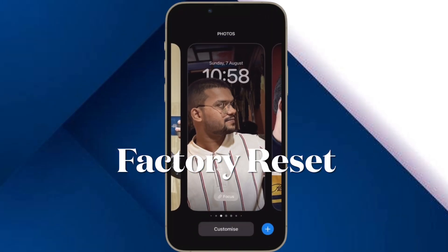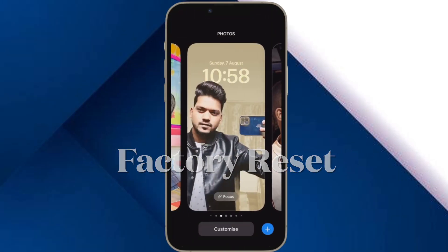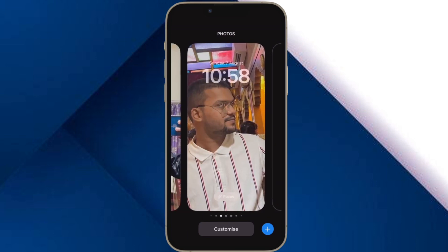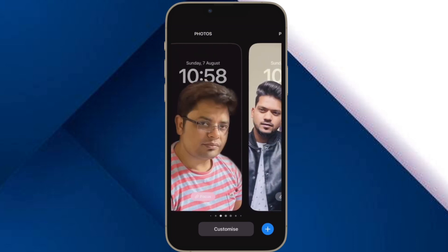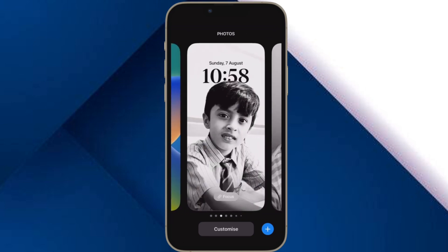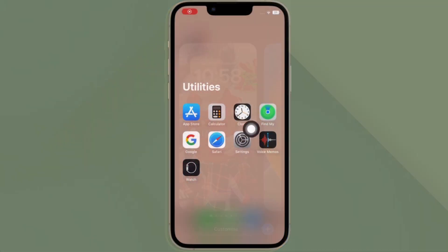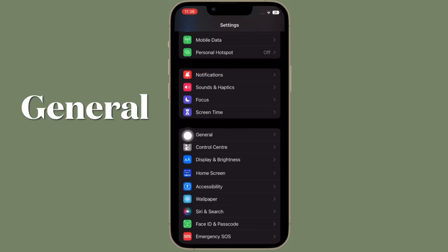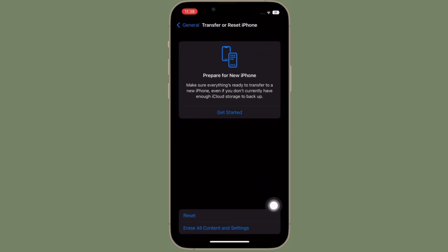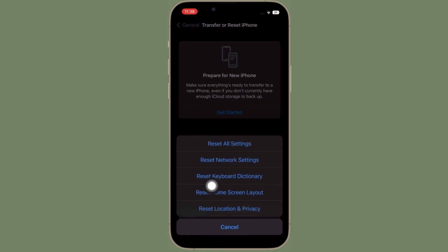Next up, I would recommend you to reset all settings. When the basic tips do not work in fixing a problem, factory reset becomes my go-to solution. To reset your iPhone, open the Settings app and tap on General. After that, scroll down to the bottom and tap on Transfer or Reset iPhone. Then tap on Reset, hit Reset All Settings, and confirm the action.